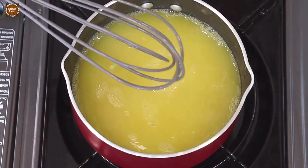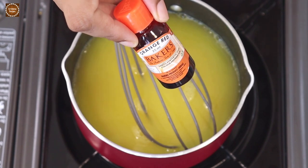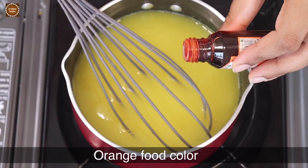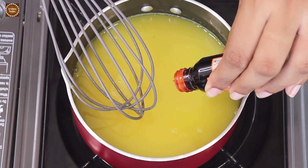This step is optional, but I'm going to add about a drop of orange food color. You can skip this part if you do not want to add any food color. I'm just going to add a drop to bring out the orange color.